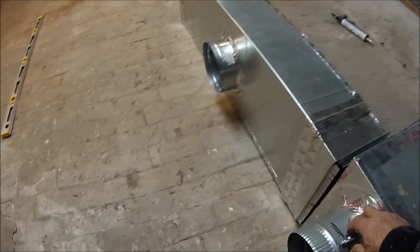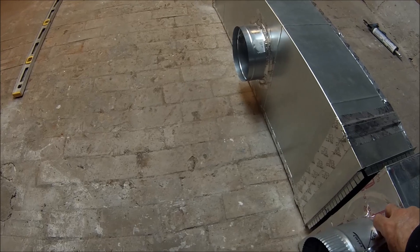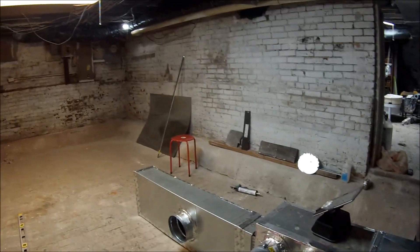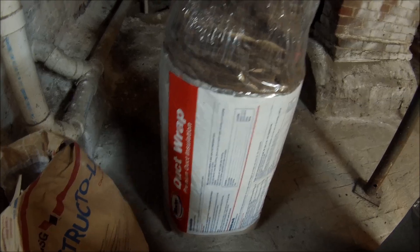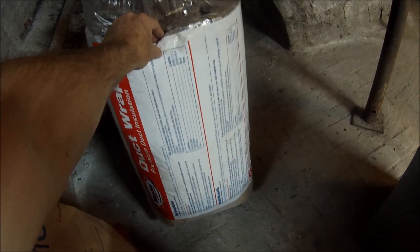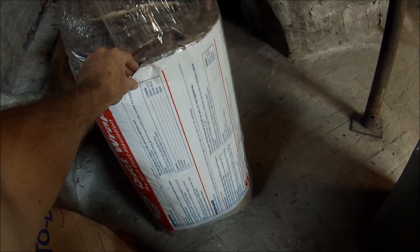I've got a damper here just in case it gets too hot for the bathroom. For insulation, I'm putting some duct wrap — I think this is R-6 by Master Flow — but it needs to be R-12. Used to be R-6, but now it needs to be R-12, so I have to wrap it twice somehow.